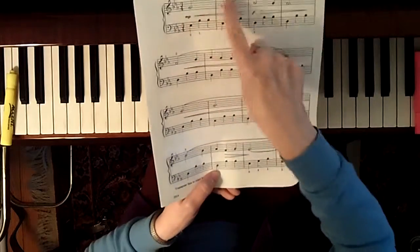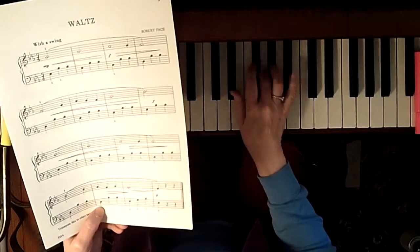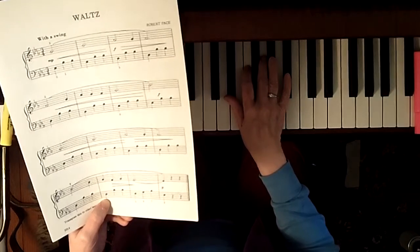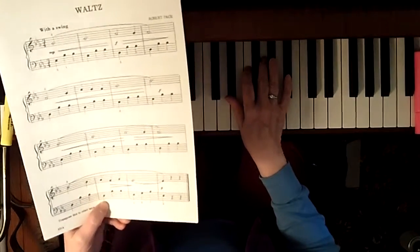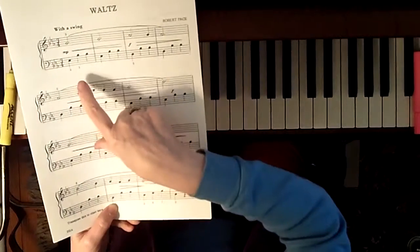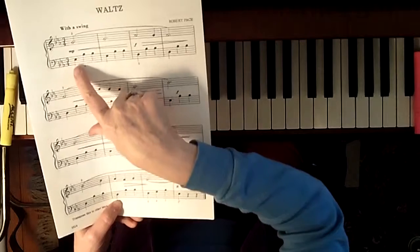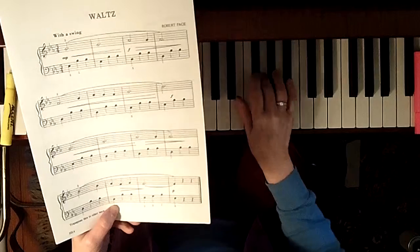The melody is starting on the middle of the five-finger pattern. The first thing you're going to do is sight-read this with the right hand playing the melody and the left hand playing blocked chords. Out of the corner of your eye, all you need to see is whether there's a space or a line — if there's a space on the bottom, it's a one chord; if there's a line, it's a five-seven chord.